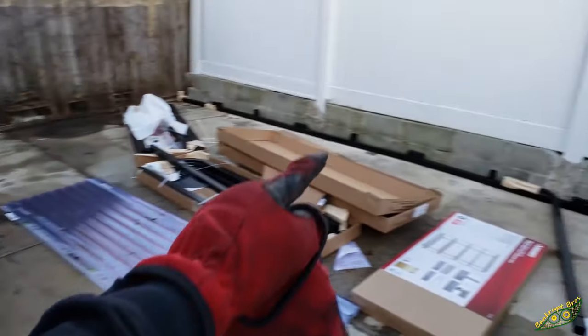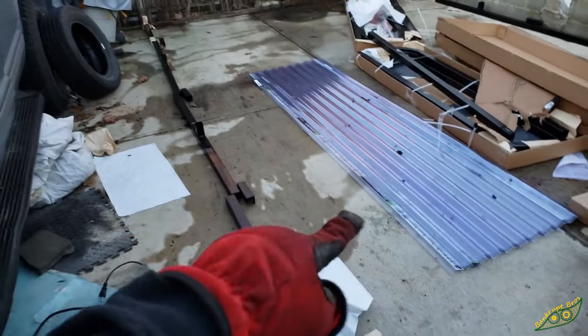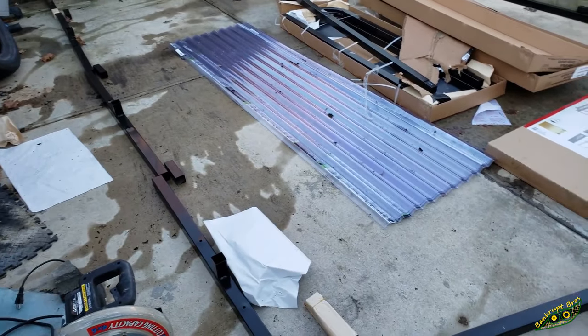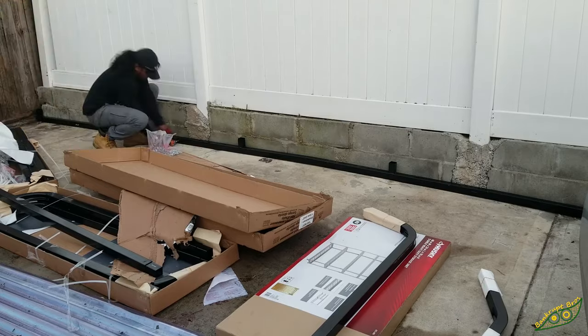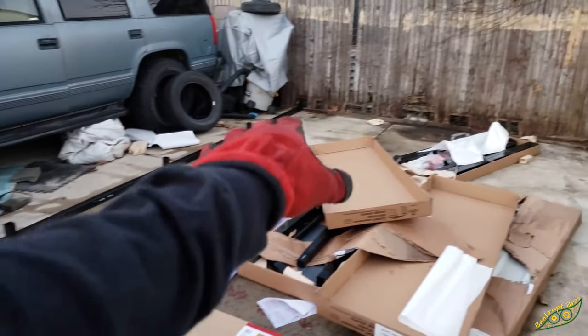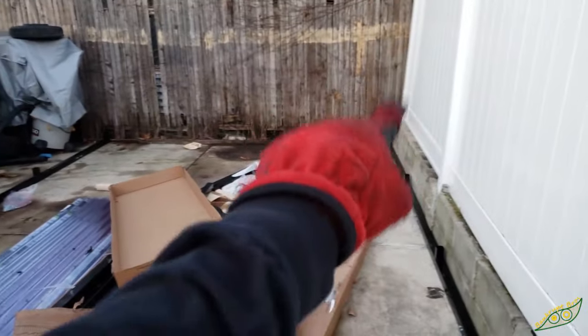I've got the rails laid out for both sides and I know which pieces I need to create the arch. I'm going to start screwing these together while I still have some sunlight — screw that side on first, then go back and use a measuring tape to make sure each one is spaced out exactly the same so there are no discrepancies. That entire rail is completely screwed together, and this entire rail is completely screwed together. I've got a little bit of sunlight left so I'm going to throw at least one of the arches together and put it in the rear.